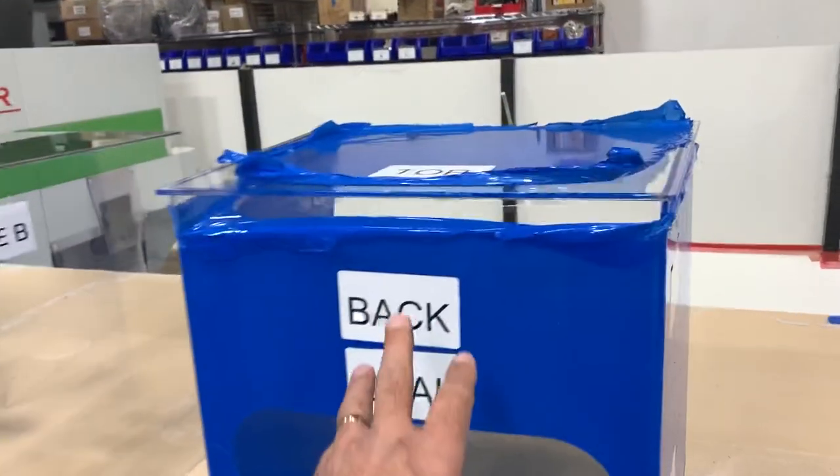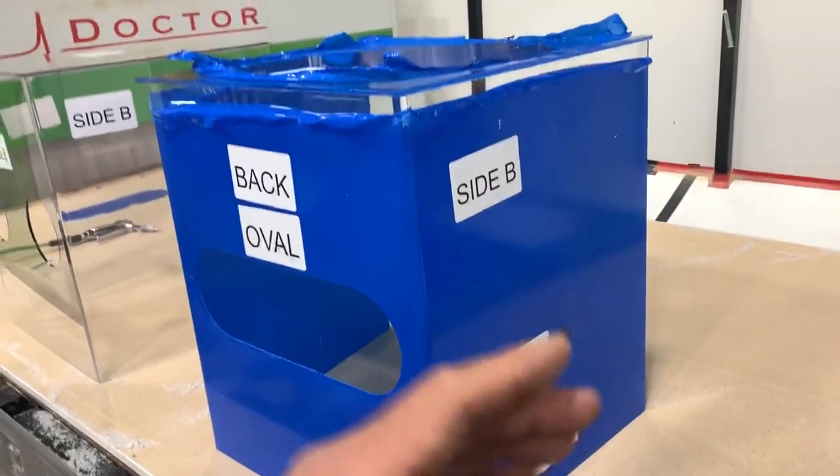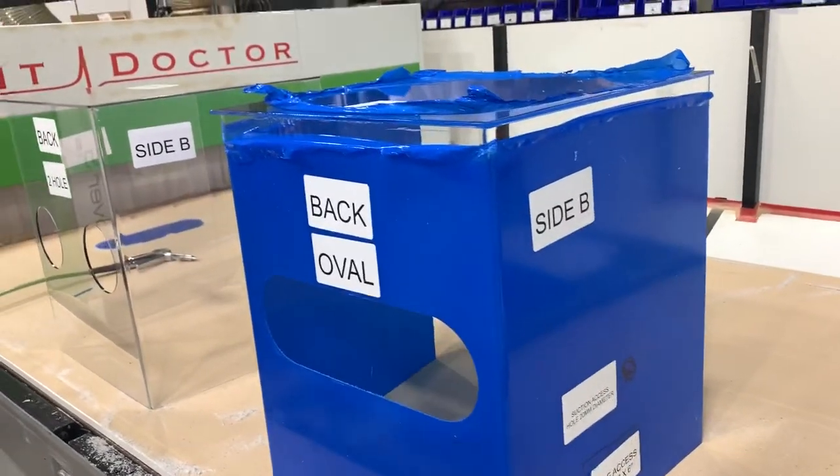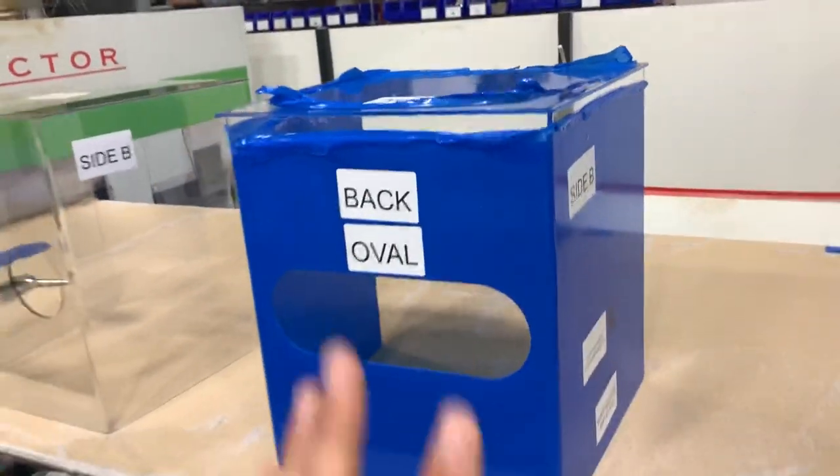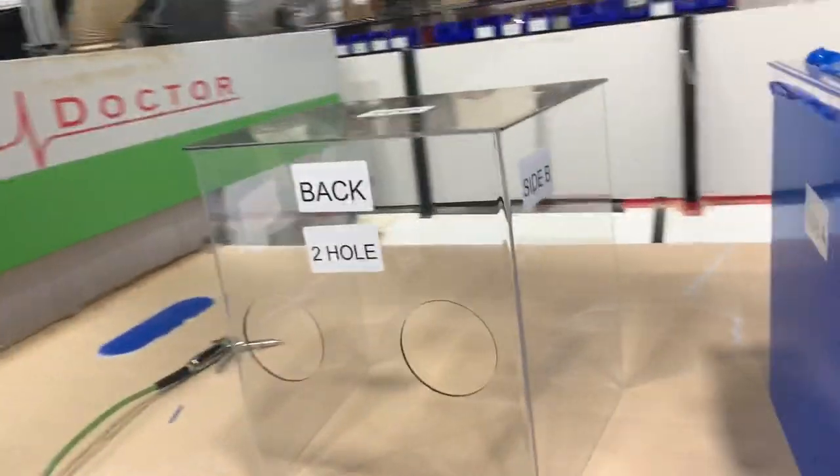I have also labeled it with standard labels. That way, if you're looking at this and you want to add things, you can tell me it's on the top, the back, or on the side, so that when we're talking on the phone we have the same reference.